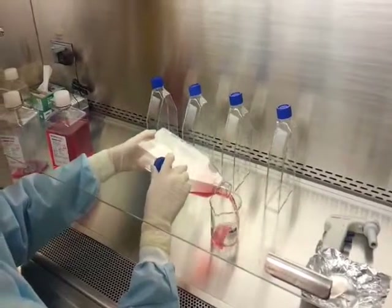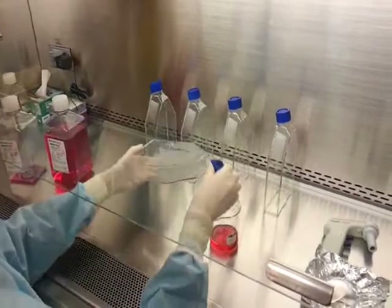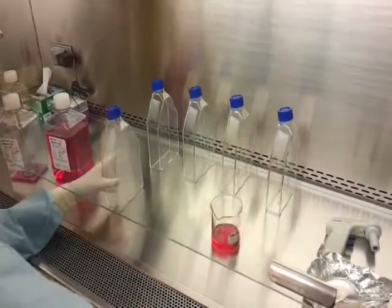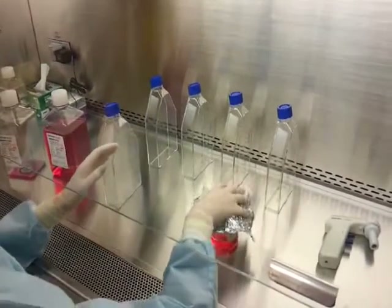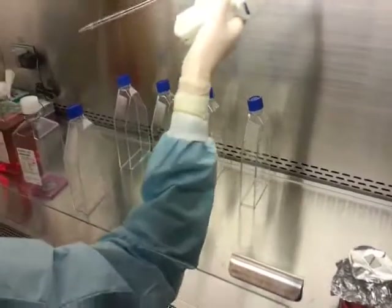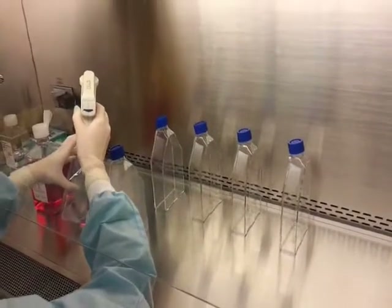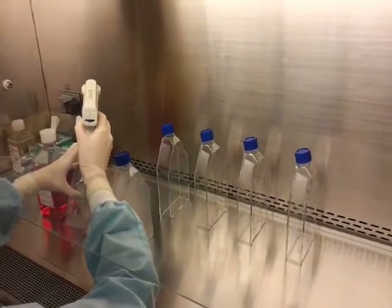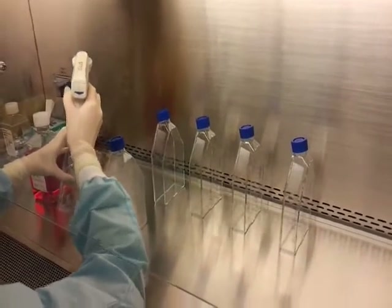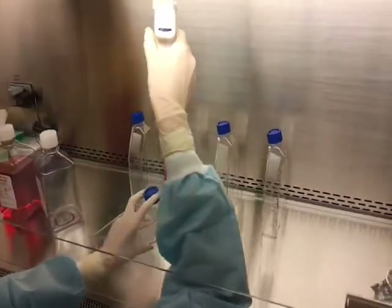Pour media from each flask to be passaged into the waste beaker. Re-cover your beaker and set aside. Add 10ml fresh media to each flask to be passaged, turning on its side so that the cell layer remains covered.